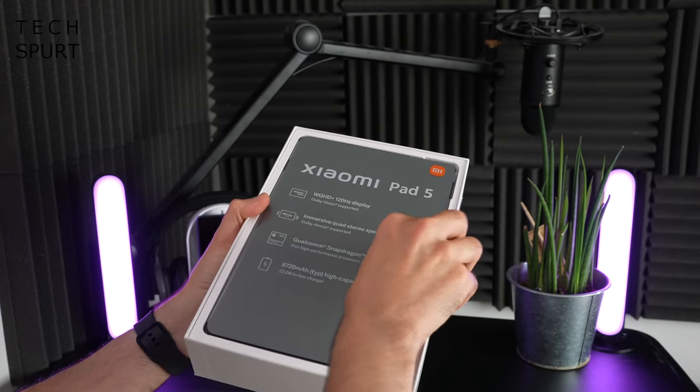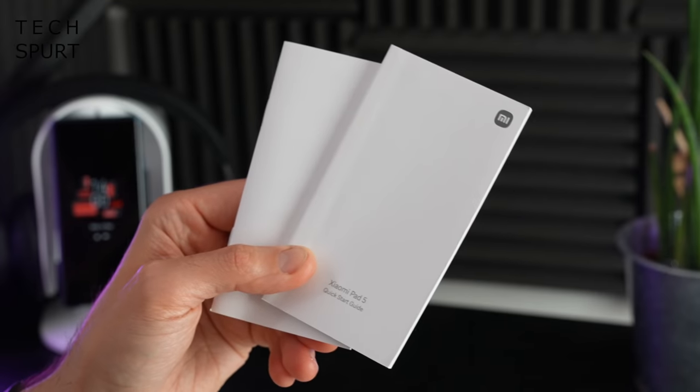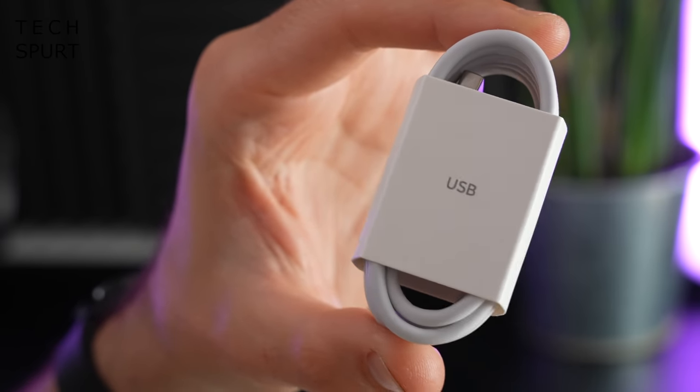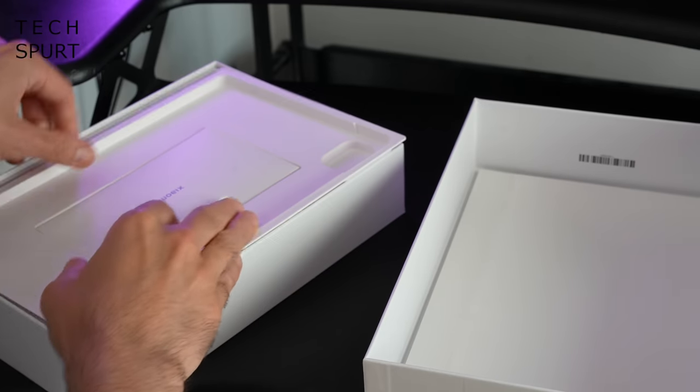So what lurks inside the box besides the Xiaomi Pad 5 itself? You've got the usual manual, a proper chubby charger, and a USB cable — even says USB on it just in case you get confused. And that's it — absolutely everything in the box, nice and straightforward.